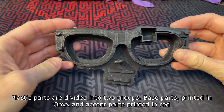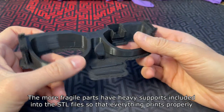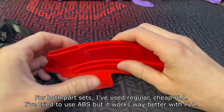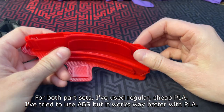Plastic parts are divided into two groups: base parts printed in onyx and accent parts printed in red. The more fragile parts have heavy supports included in the STL files so that everything prints properly. For both part sets I've used regular cheap PLA. I've tried to use ABS but it works way better with PLA.